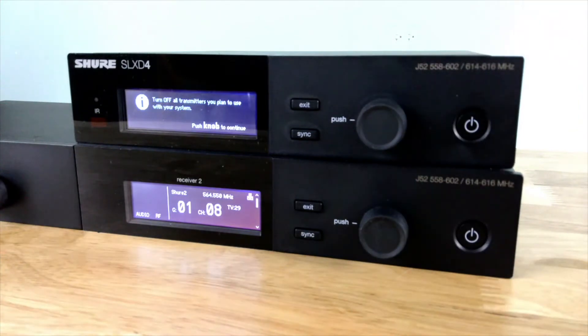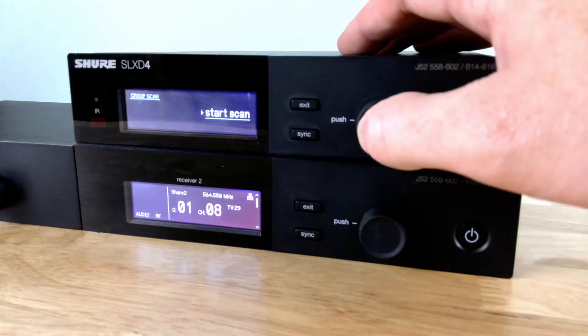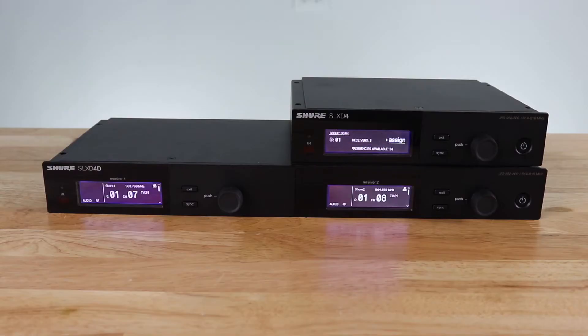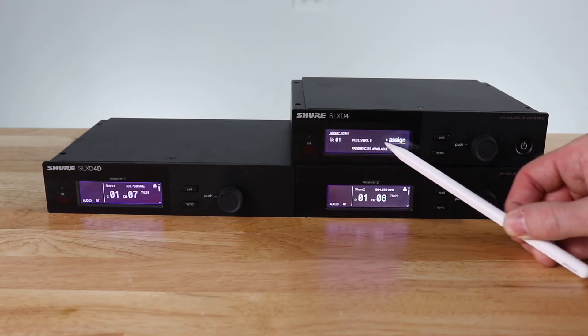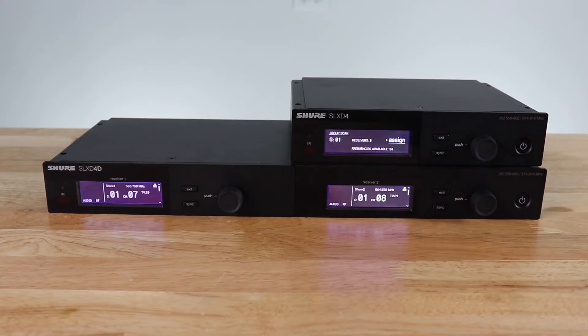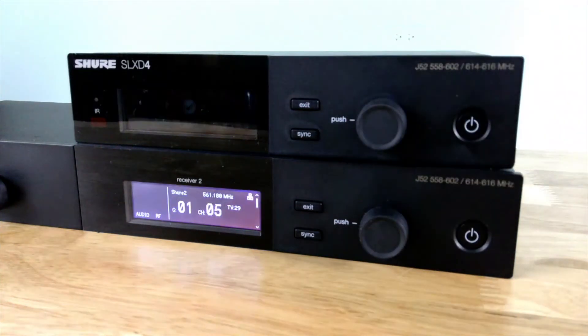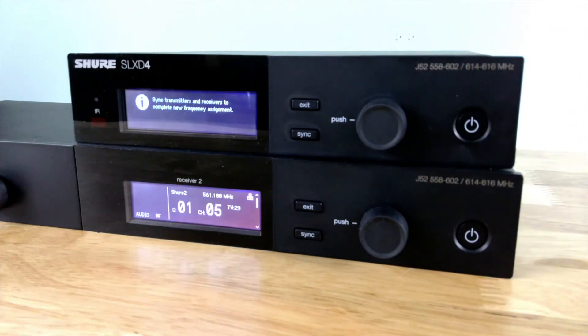It tells me to turn off all of my transmitters to make sure that I get a good clean scan. If I click one more time, it will take me to start, and now it is going to do a group scan to find the best frequencies for my three units. After it's done, it says I found three channels and there are 34 available frequencies. I can hit assign to deploy those. It's going to give me a warning saying that it is going to deploy frequencies to all three units. I've now programmed my receivers.